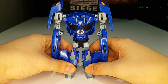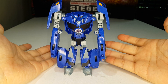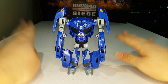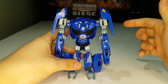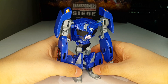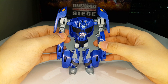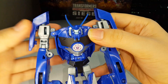Here is Thermidor fully transformed into his robot mode, and I absolutely love his design. He is a big gigantic lobster robot, and his name is Thermidor — which makes me laugh because there's actually a lobster dish called Thermidor in real life. They actually named this guy Thermidor, which is pretty clever and funny. It's really clever on Hasbro's part.